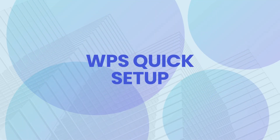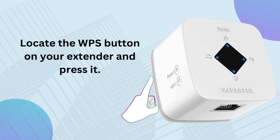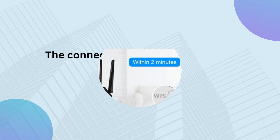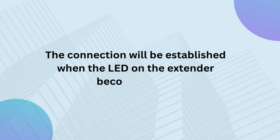WPS Quick Setup. Locate the WPS button on your extender and press it. Within 2 minutes, press the WPS button on your router. The connection will be established when the LED on the extender becomes solid.